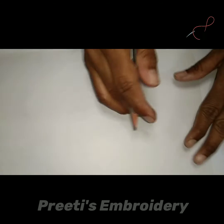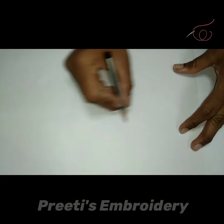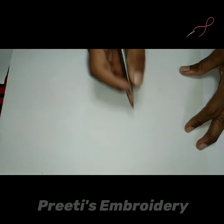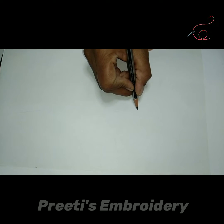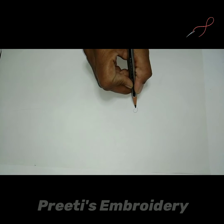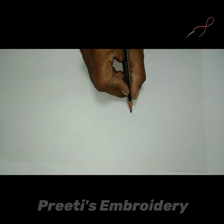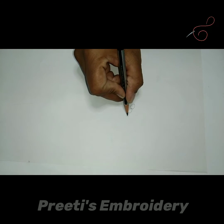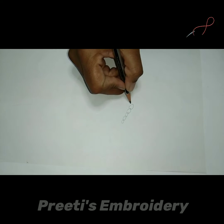Hello guys, today we are going to learn chain stitch. Chain stitch is the most easiest stitch up till now. In chain stitch we start from a point, and from this point we are going to take a small loop which is going to end again over here, and we are going to start another loop from here. These are completely full of loops — one after the other there will be loops.